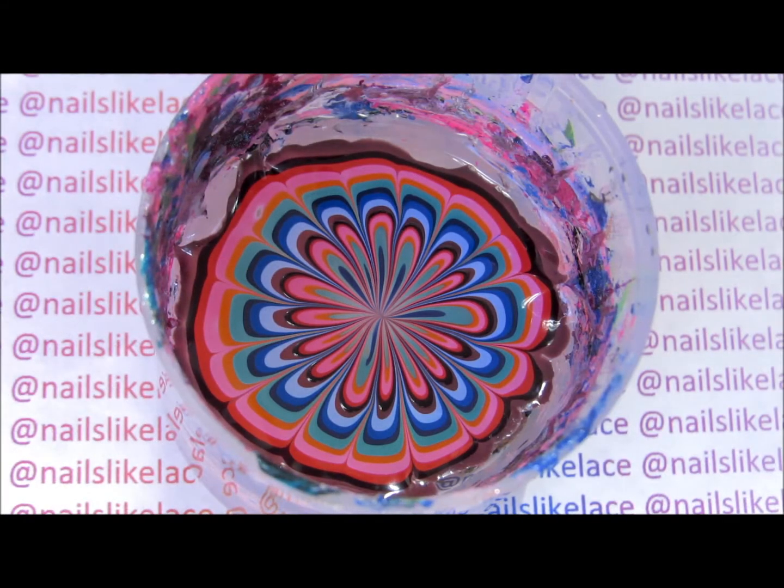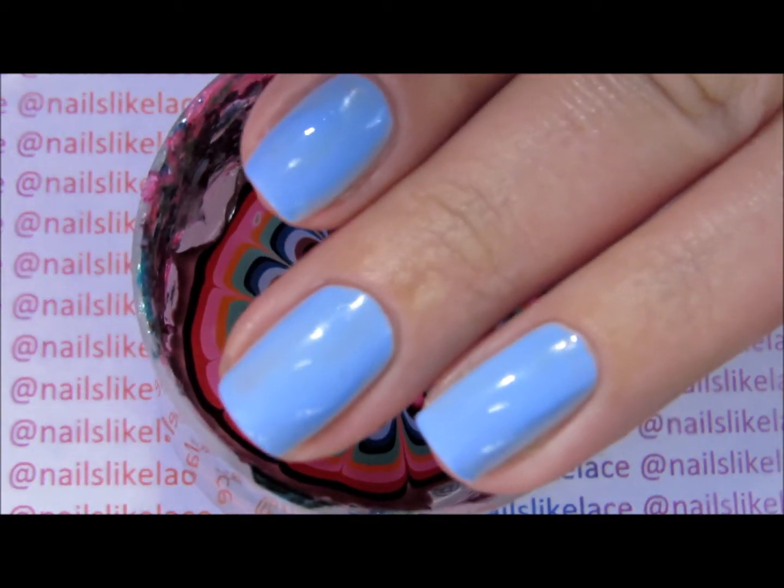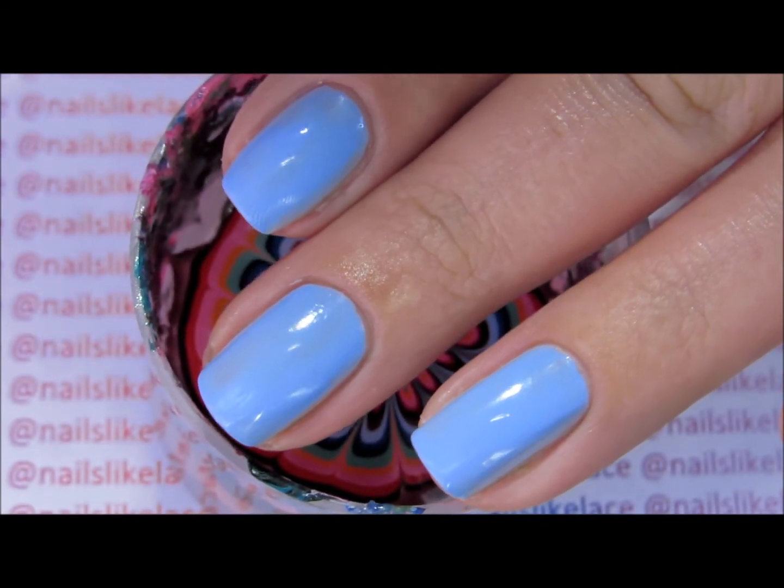I've already prepared my water marble and I let that dry overnight, and I've also got my nails prepped with one of the colors in the water marble.